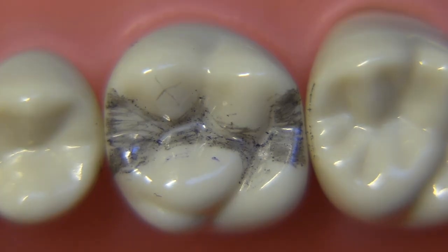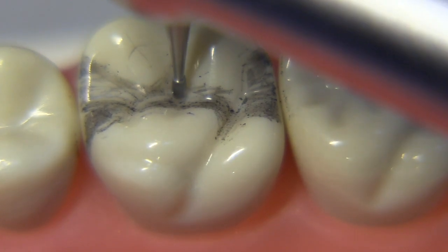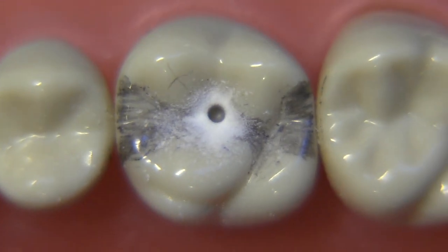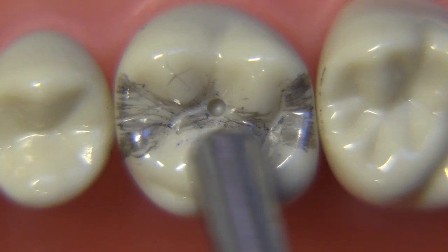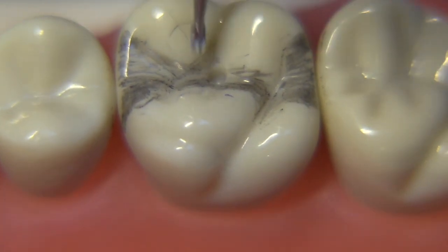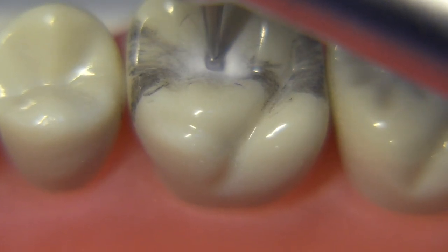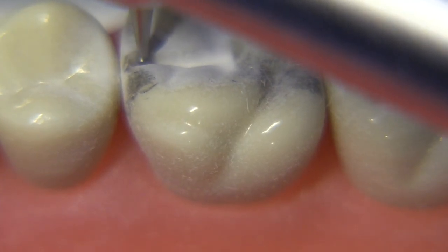Let's get started with the occlusal preparation. For this step we're going to start with the 330 bur, which measures 1.6 millimeters, and this will give us a good idea of our depth. This is just a punch cut that we'll place in the central fossa area, and it should be 1.5 millimeters deep. It's pretty important to try to get the bur all the way to full depth rather than playing around with a very conservative preparation — you end up making it wider as you go deeper.